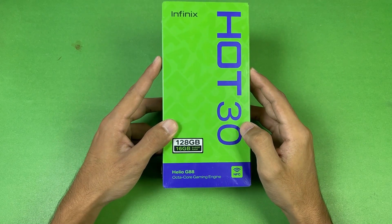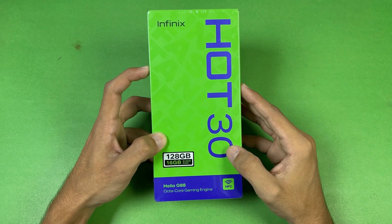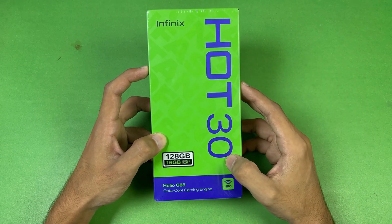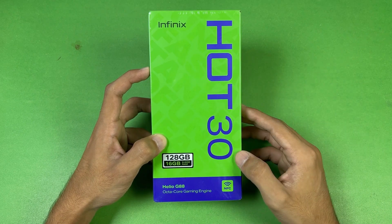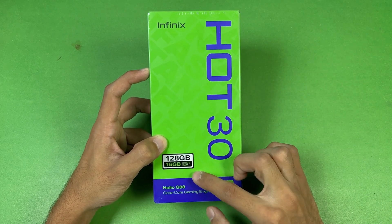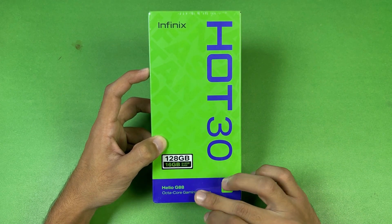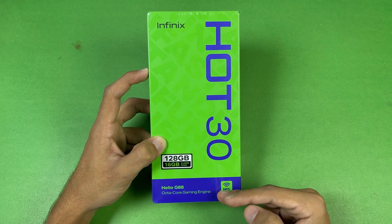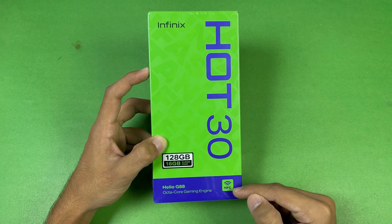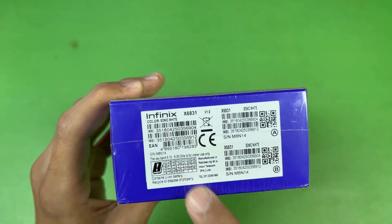Hey guys, what's up — I am back with another unboxing video. In this video I have the all-new Infinix Hot 30, a new mid-range phone from Infinix costing around 45,000 PKR in Pakistan. In this price range we get 8GB of RAM with 128GB of internal storage, and this is the only smartphone in this price range with a MediaTek Helio G88 SoC. We also have NFC on this phone, and the color I have is Sonic White.